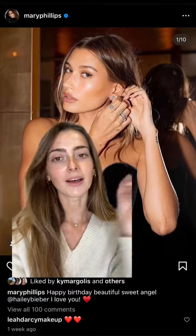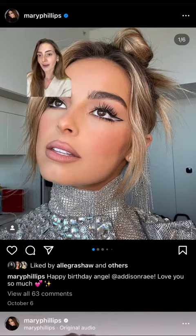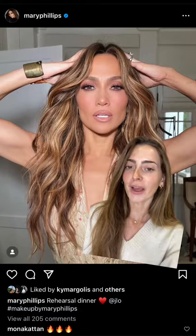If you don't know who this is, this is celebrity makeup artist Mary Phillips. She's done makeup on the likes of Hailey Bieber, Kendall Jenner, Emily Zilber, Madison Rae, Kim Kardashian, JLo, and so many others.